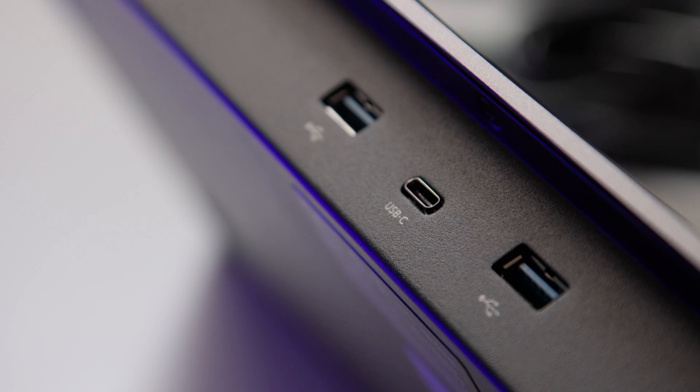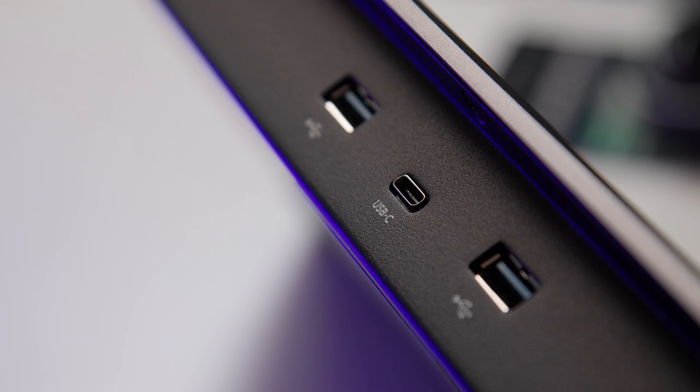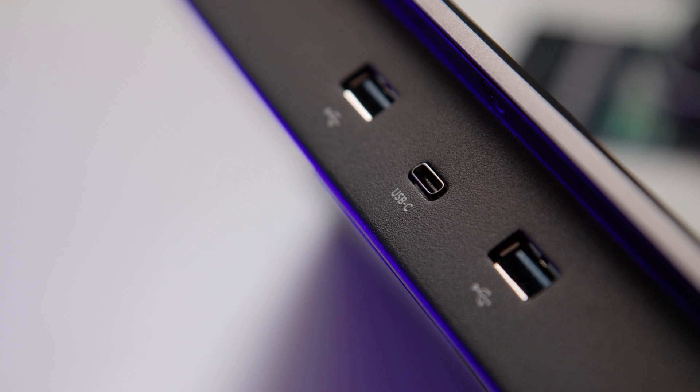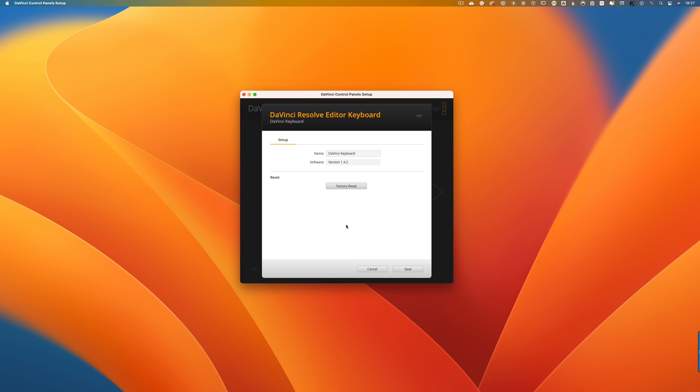Setting up the editing keyboard is very easy indeed. There are just three ports on the back of the keyboard: two USB-A ports that allow you to connect peripheral devices such as mice, speakers, webcams, etc., and then a USB-C port for power and connection to your computer. You can use the DaVinci Control Panel Setup app that installs as part of the DaVinci 18 download to check for updates and reset factory settings. Other than that, the keyboard starts working almost automatically.